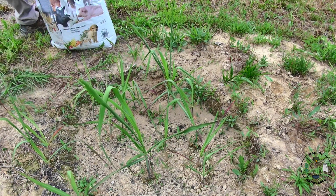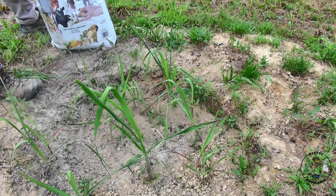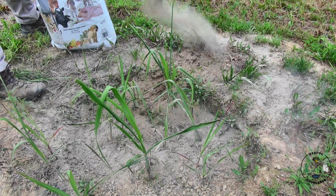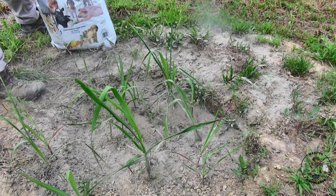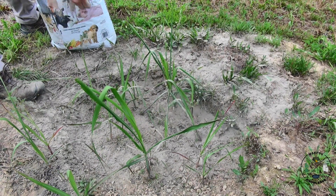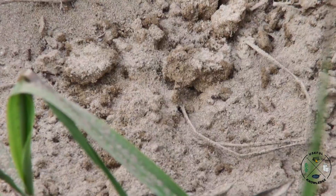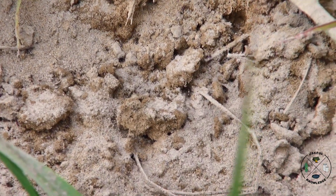Now I'm just going to put diatomaceous earth around them and all over them. As you can see, instantly after putting this diatomaceous earth on, the ants change behavior. It's like walking around on shards of glass for an ant.